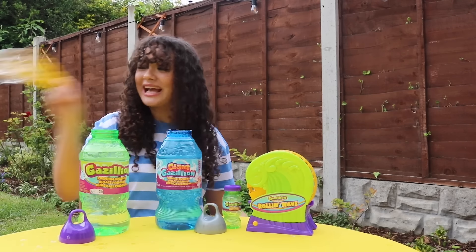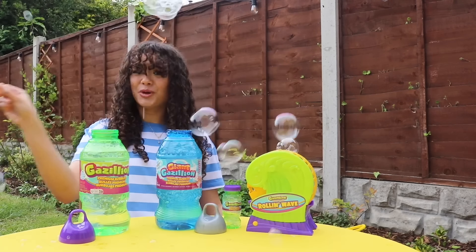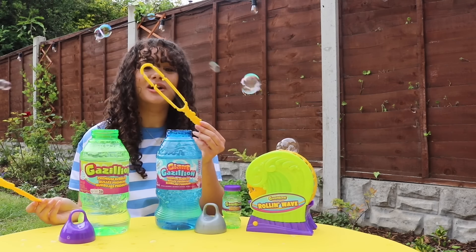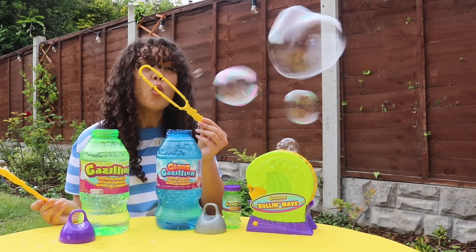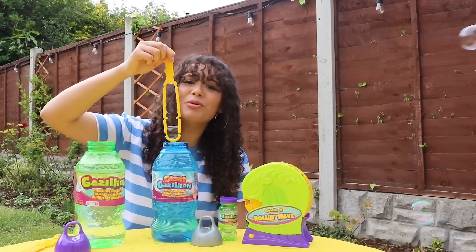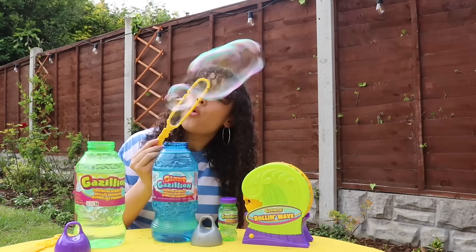How awesome is this? We get so many bubbles from one swoop of our multi-wands. Look at that! And our giant bubble wand does indeed make giant bubbles.